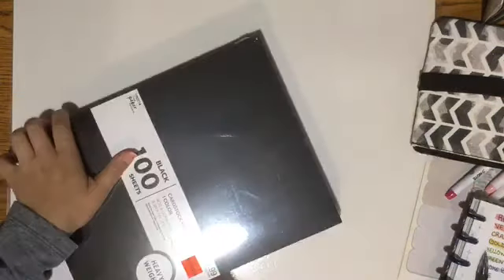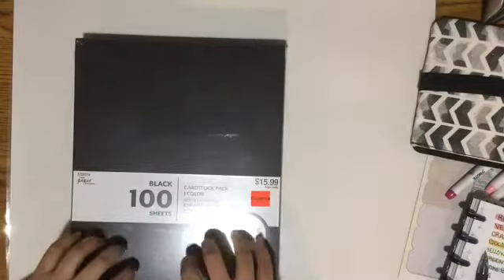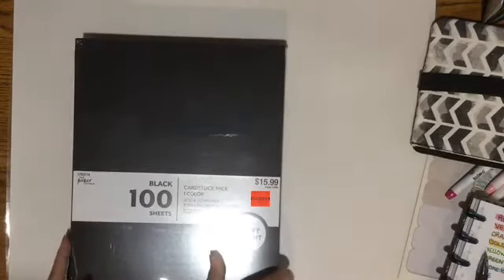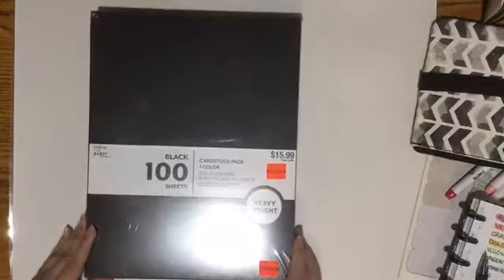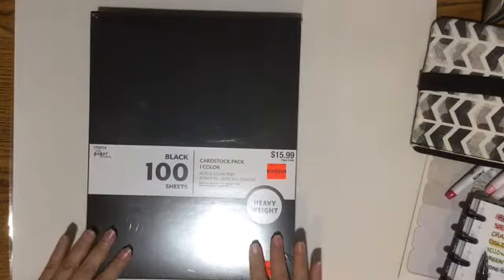So the first thing is this Paper Studio card stock — 100 sheets, $3.99 regular price, $15.99. And this is heavyweight. I would use this to make cards, so that's how I would use it. So I got this. That was a good steal. Very excited.